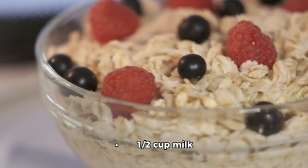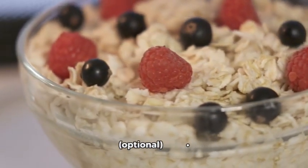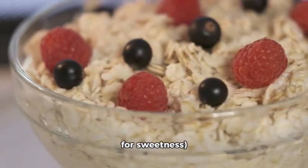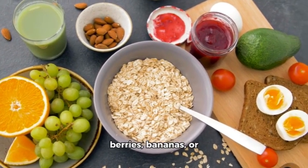Overnight oats recipe ingredients: one half cup rolled oats, one half cup milk or any milk alternative, one tablespoon chia seeds (optional), one tablespoon honey or maple syrup (optional) for sweetness, fresh or dried fruits such as berries, bananas, or apples, nuts or seeds such as almonds, walnuts, or pumpkin seeds.